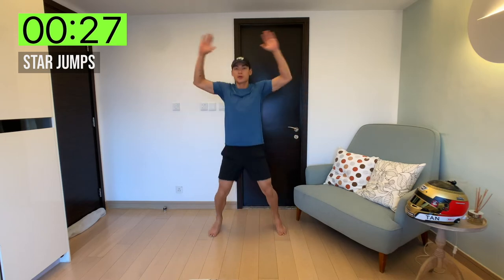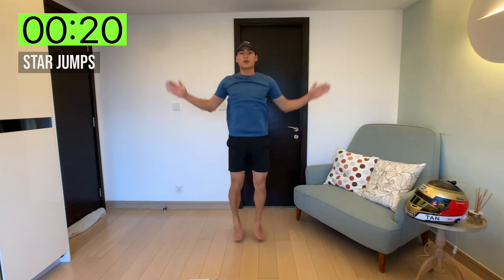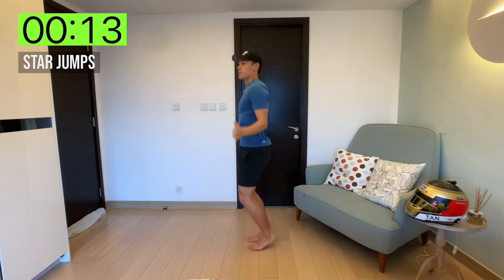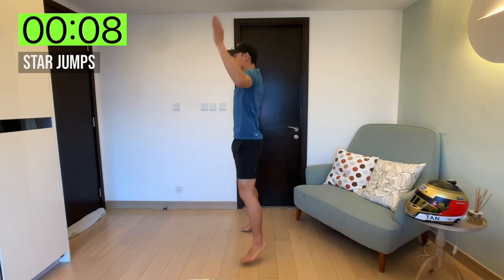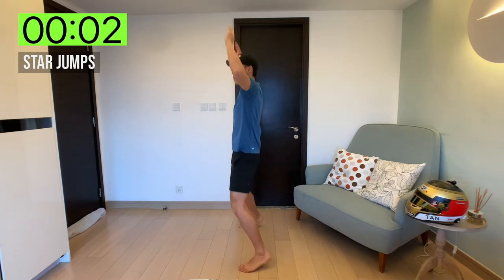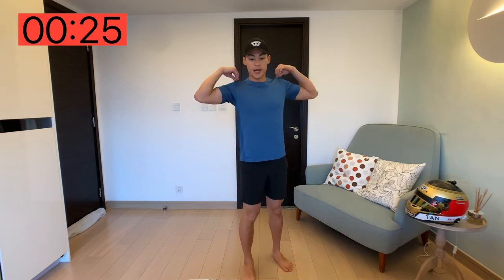Full star jump — even this simple exercise is working the full body: the legs, the shoulders. Next up, we've got sit-ups, legs raised.